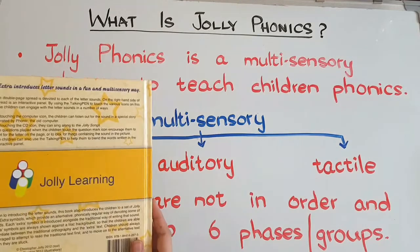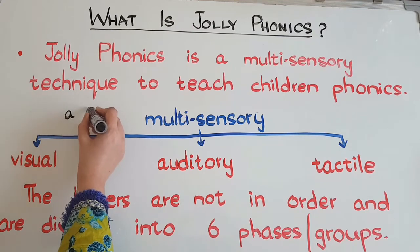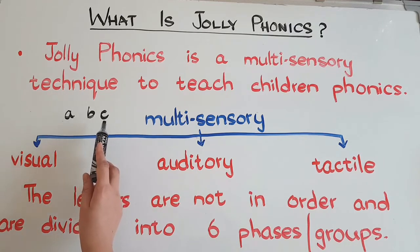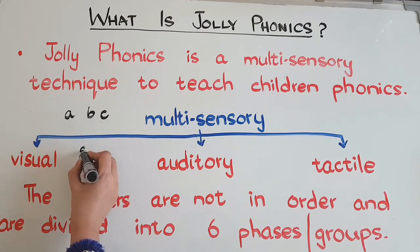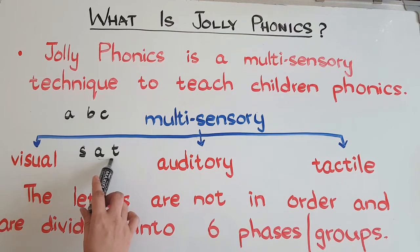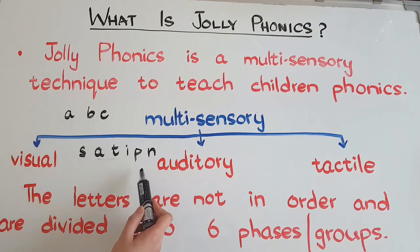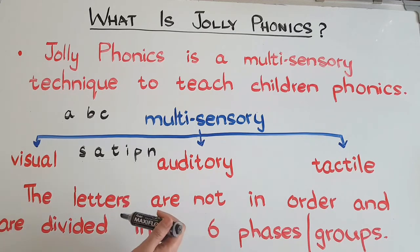Why are the letters not in sequence? Because the main aim is to make children able to read. If you give letters in order — A, B, C — you can only make one word like 'cab' with the first three. But with the Jolly Phonics sequence starting with S, A, T, you can immediately make words like 'at' and 'sat.' With just the six letters of the first phase, children can read lots of words. I'm giving a link above and in the description box where you can watch a video on this.